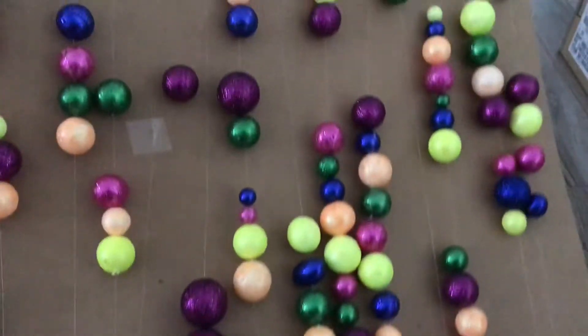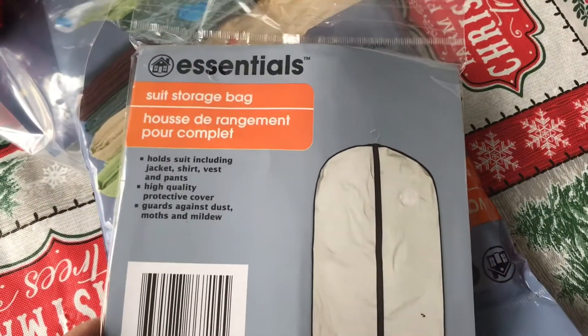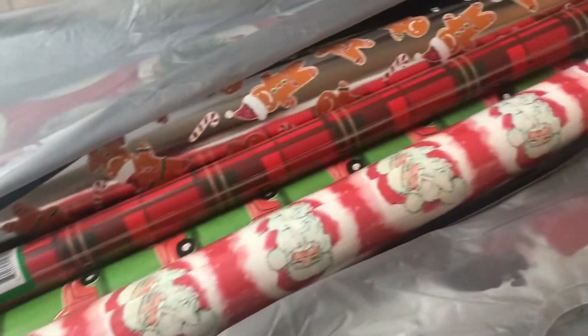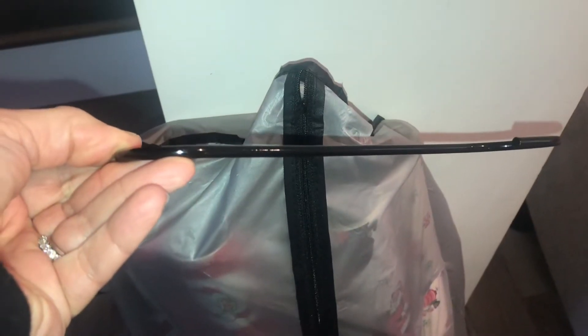Here's another hack: I buy a suit storage bag from the Dollar Tree and put my Christmas wrapping paper in it. Not all wrapping paper fits depending on tube length, but these fit perfectly. I'll throw in the gift tags we made to use next year. I hang it in the attic — a hook works for me, but a regular hanger may better distribute the weight. I had a second suit bag so I split the wrapping paper between them.